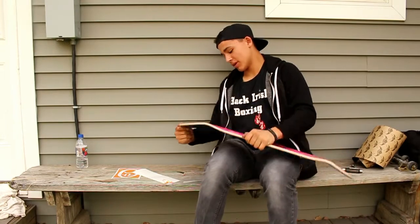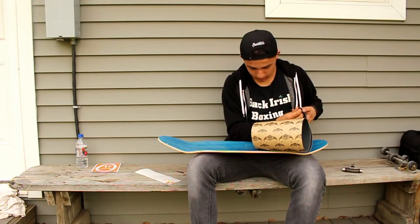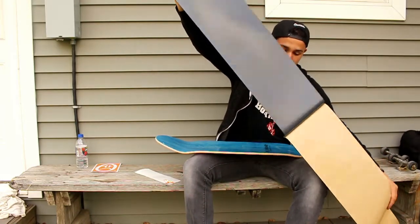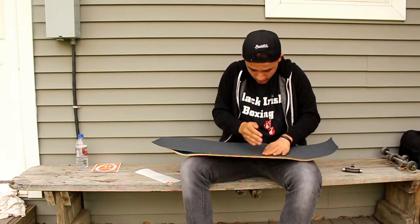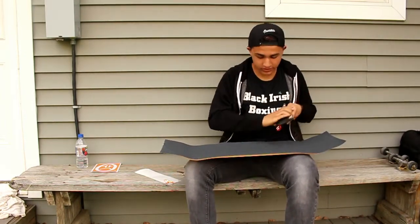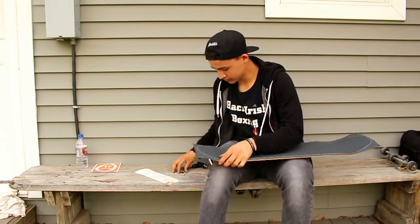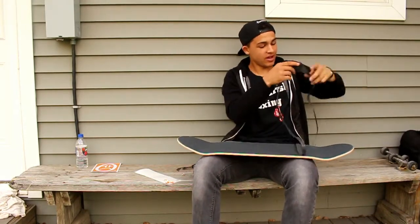Alright, very crappy sticker job but that's okay. That's a blue top too — I absolutely love blue tops, I think they're really cool. Alright, now let's get our trusty file. We got the grip on now, let's file this sucker down. I'm so excited to skate this board.